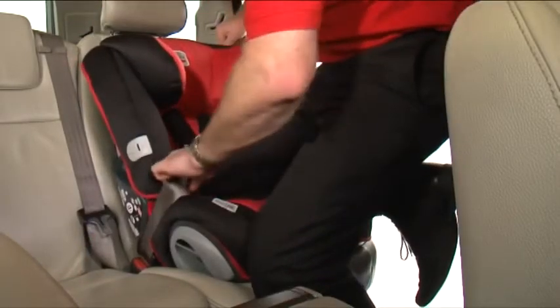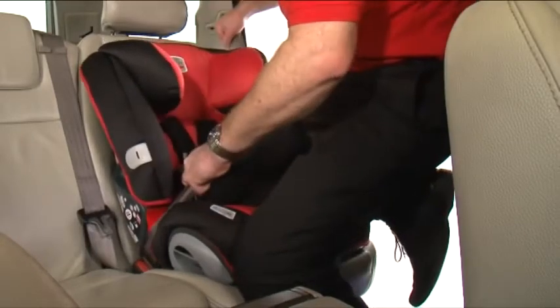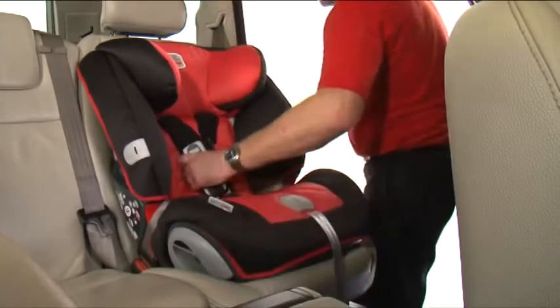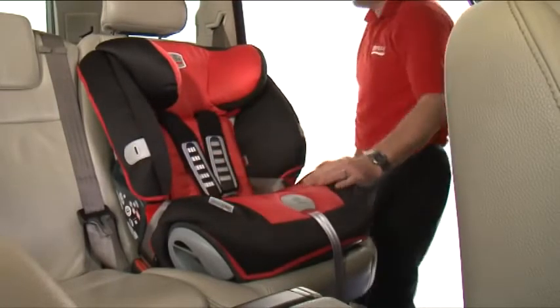Apply your weight down on the seat whilst pulling tight on the belt loop with your left hand. Hold and take the slack to the top of the belt, tucking it behind the headrest as you go. Finally, check the installation is correct by holding the harness, making sure it's firm and secure.